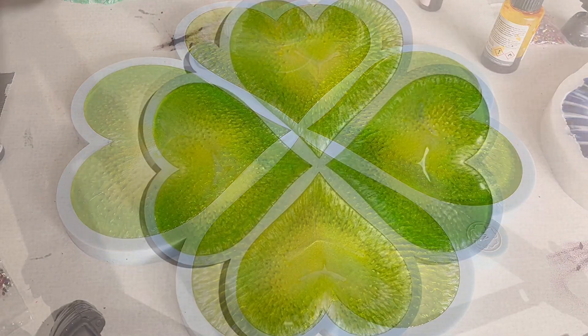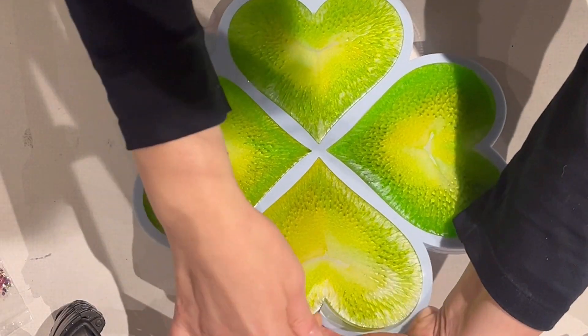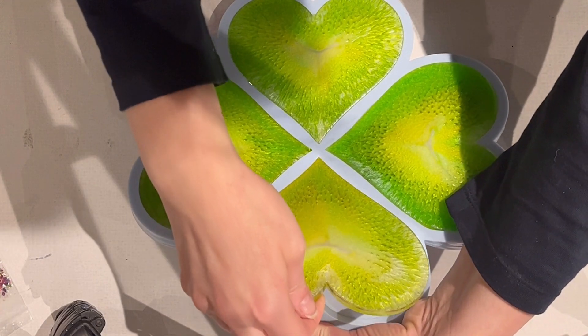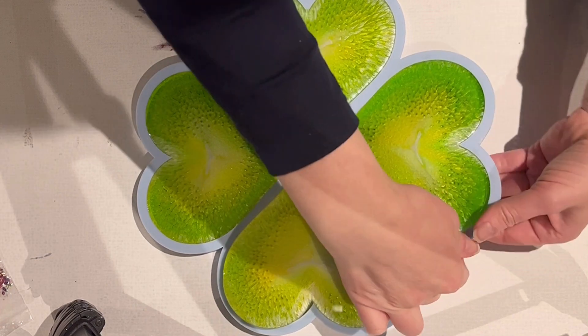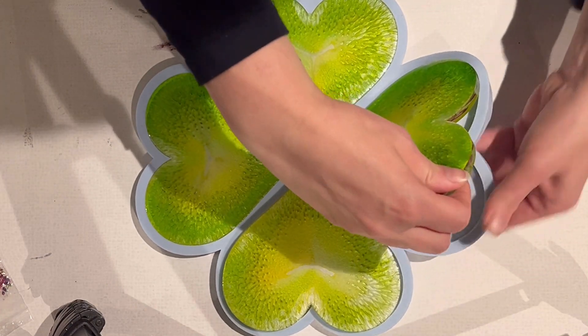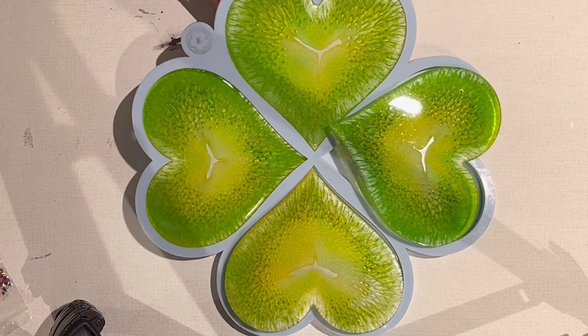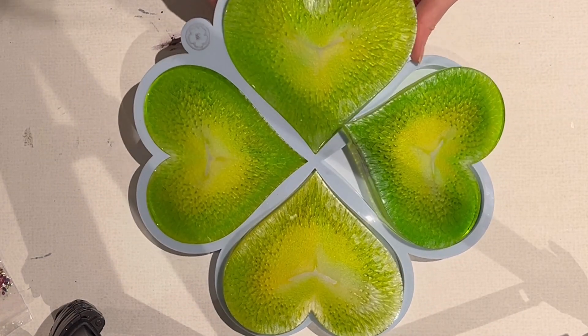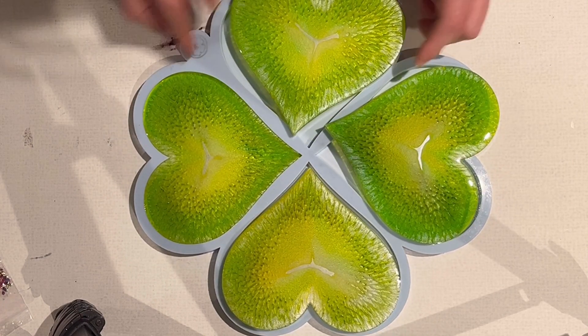This is the next day — it was 24 hours later — but because my layer was quite thin, it's still a little bit soft. So when I show you the result, I will put them upside down so nothing happens to the back side of the coasters.